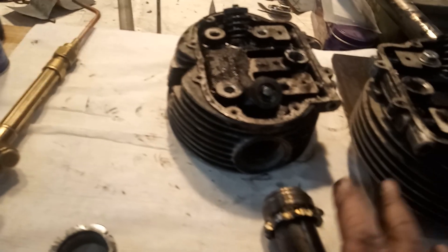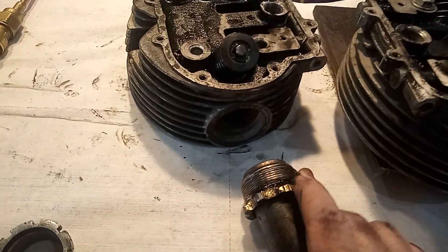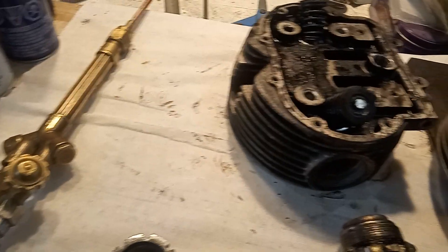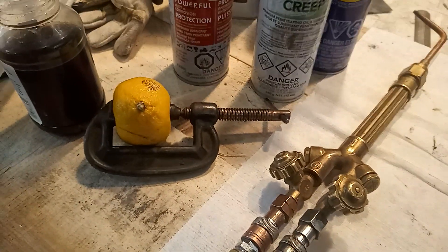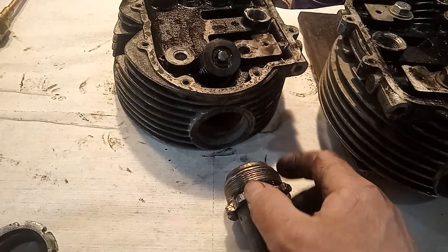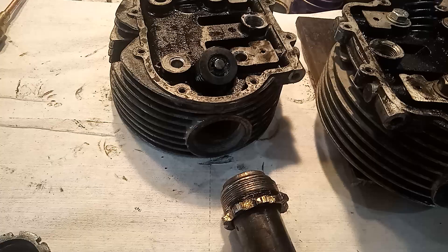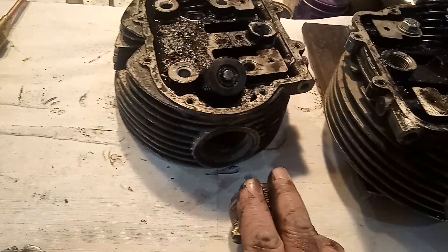Tried it again — didn't work. Cleaned it all out with brake cleaner, burnt the brake cleaner off, wire brushed it, put more in. Did that three times. And on the third day — which is probably two and a half weeks after I originally started, because I was letting it soak and penetrate, which is a waste of time — so on the third day, I applied heat.